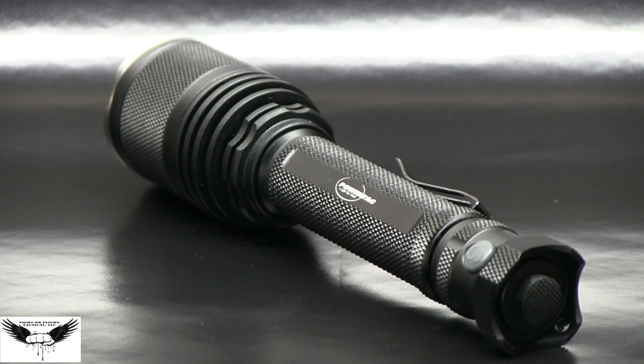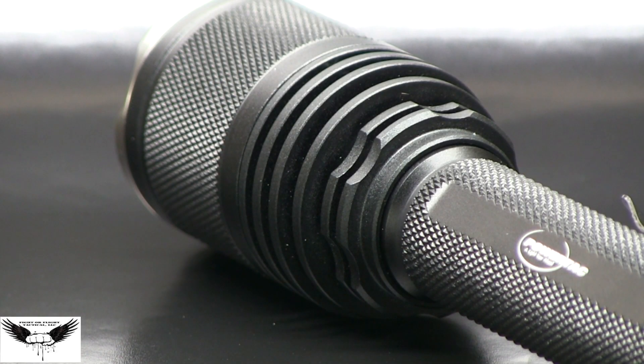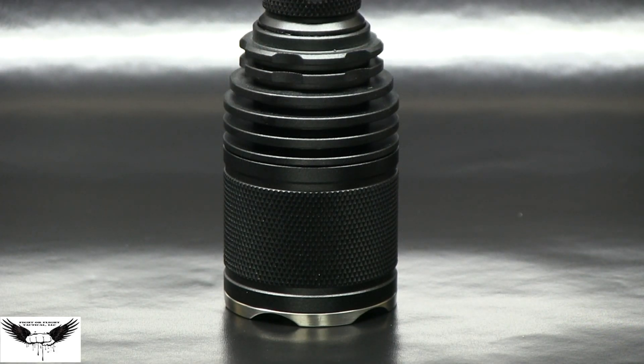The Powertac Gladiator uses 3 CR123A batteries or, with the additional body tube, 4 CR123A batteries. The Gladiator weighs in at 219.3 grams without the batteries.